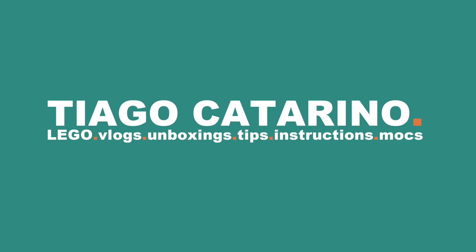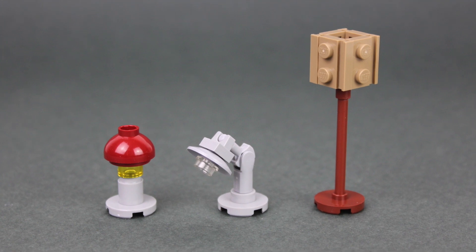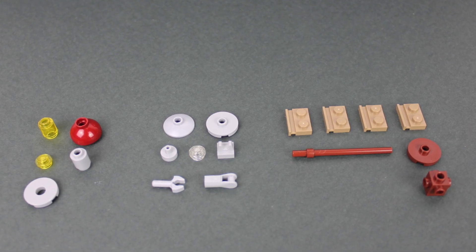Hello everybody, my name is Tiago and in today's video we're building lamps. For this build you'll need these LEGO pieces.